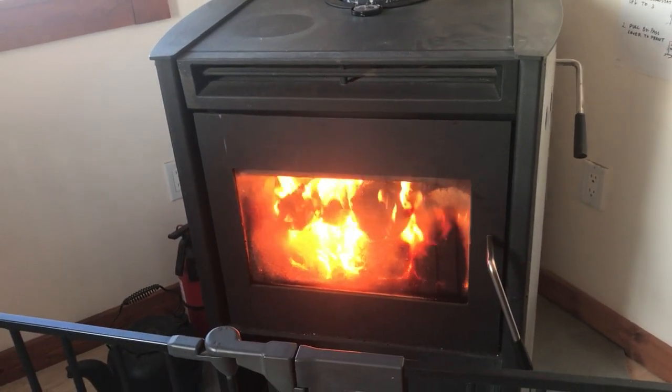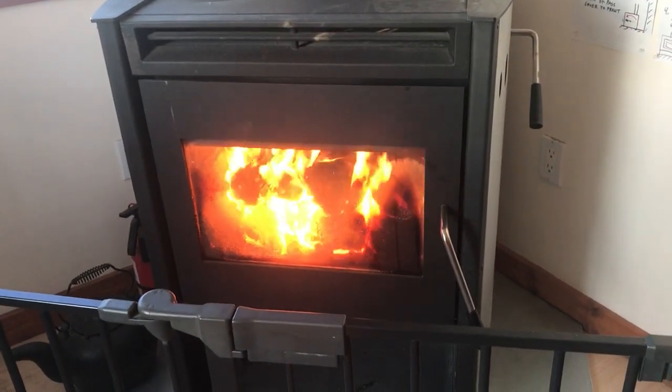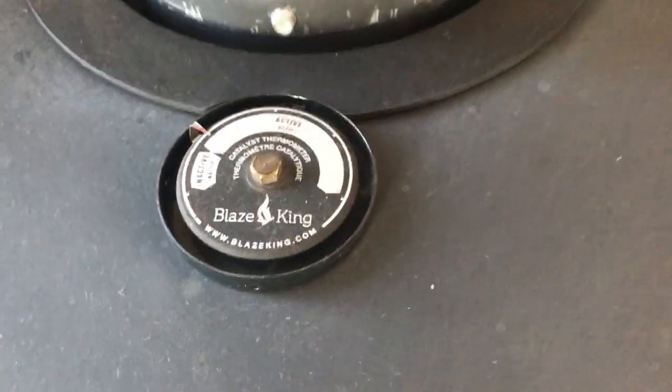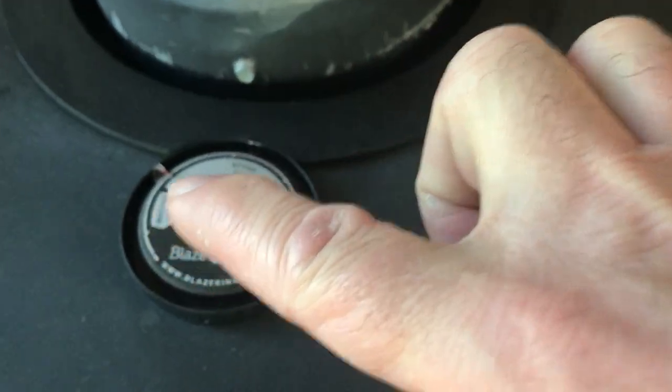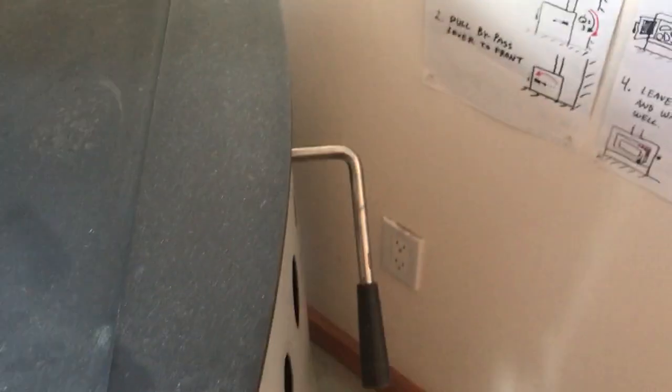It's not even 20 minutes — it's probably 10 or 15 minutes later. The fire is going great. Open the gate and you can check this out. You see this thermometer now — the stove feels hot and this thing is in the active zone. That means it's a good time to move this handle to the back.